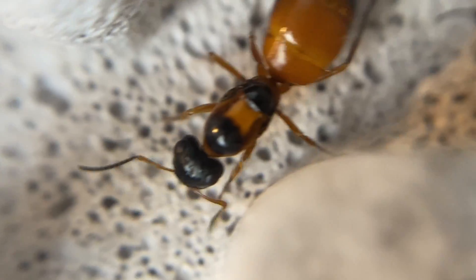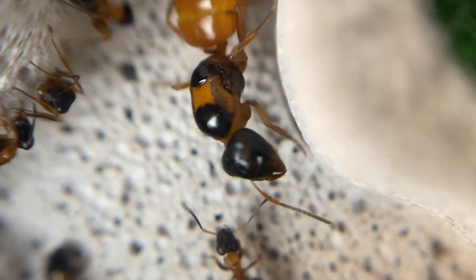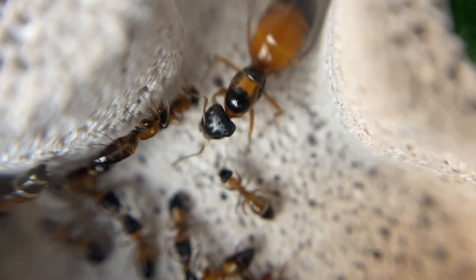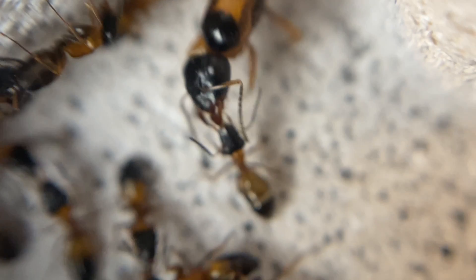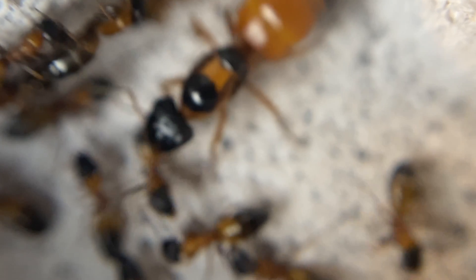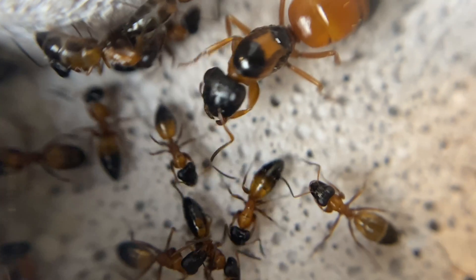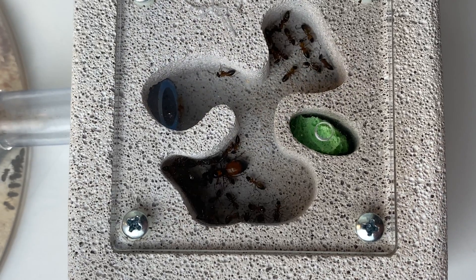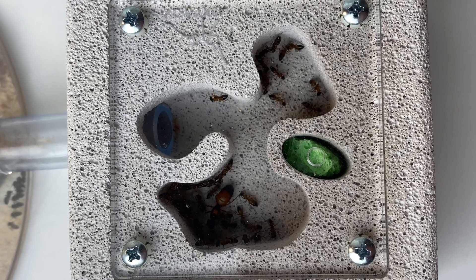The queen is quite large and she's enjoying this new nest — she's got a couple of chambers she can move between, so she's very happy with her decision. Hopefully we'll see this colony continue to grow beautifully in this nice new nest. Here we've got some more trophallaxis happening between the queen and a worker — always a good sign to see food being exchanged, helping to calm the queen down after her move. She's also doing a little bit of grooming and cleaning, which is great.